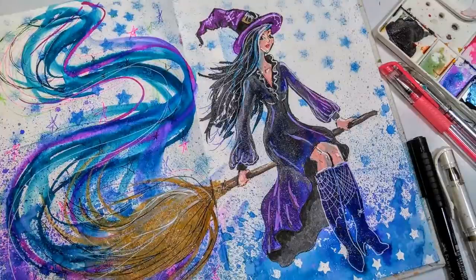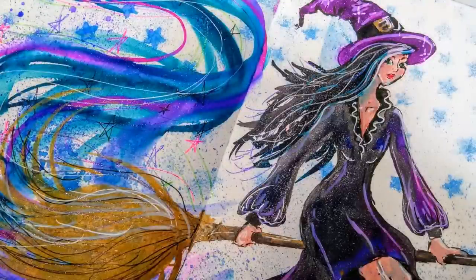Hi there, Lindsay here, the Frugal Crafter. Today for Inktober I have a Halloween-themed sketch — it's a witch by request — and I thought I would put the drawing in here as well.